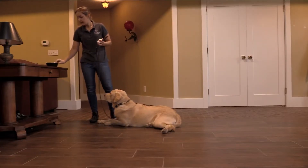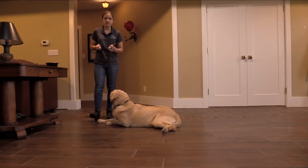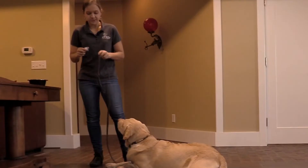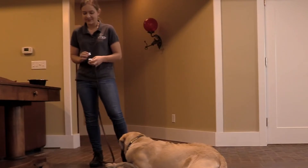Typically I use high value treats for this, but if you have an extremely food motivated dog, then you can use low to medium value. Mac thinks that everything is high value, so we're actually just using his kibble for this session. Mac just gets a little too excited and isn't able to think when he has too tasty of treats.